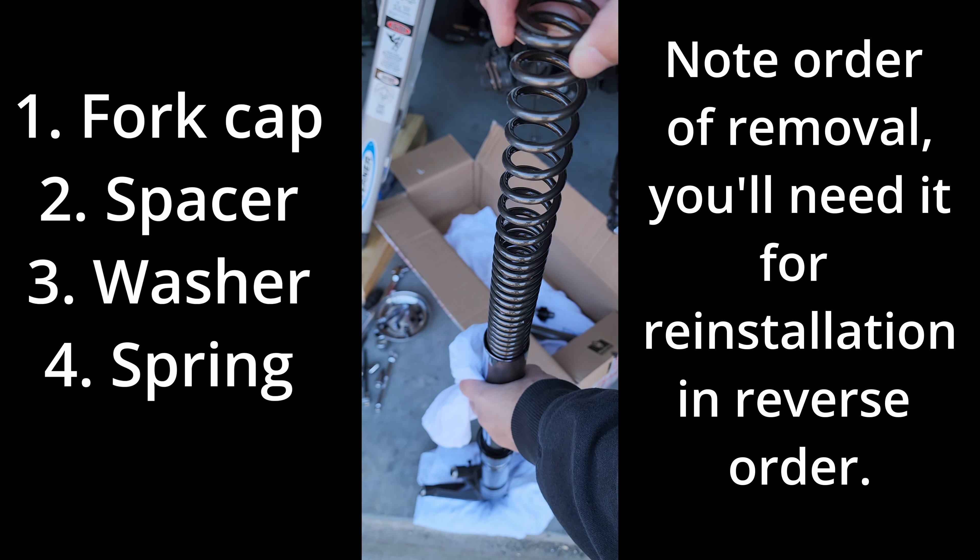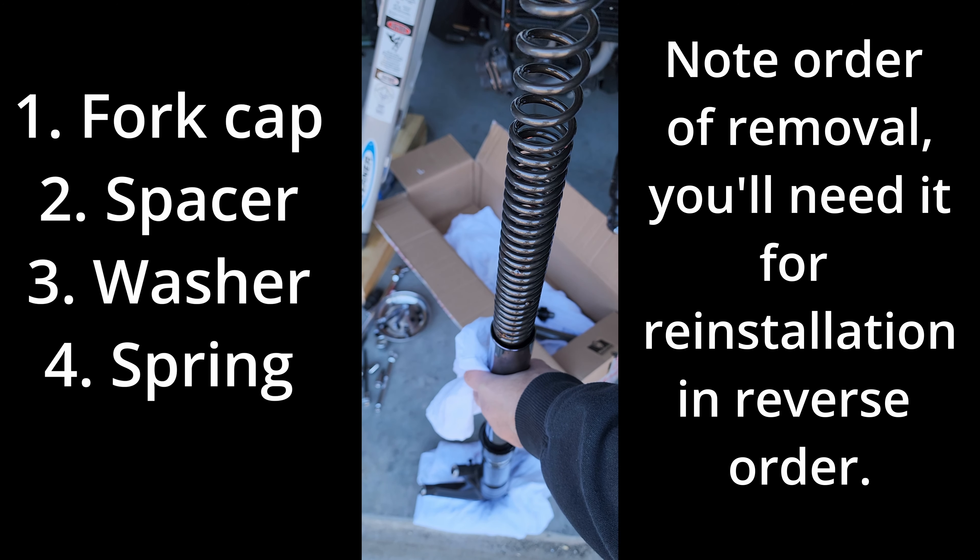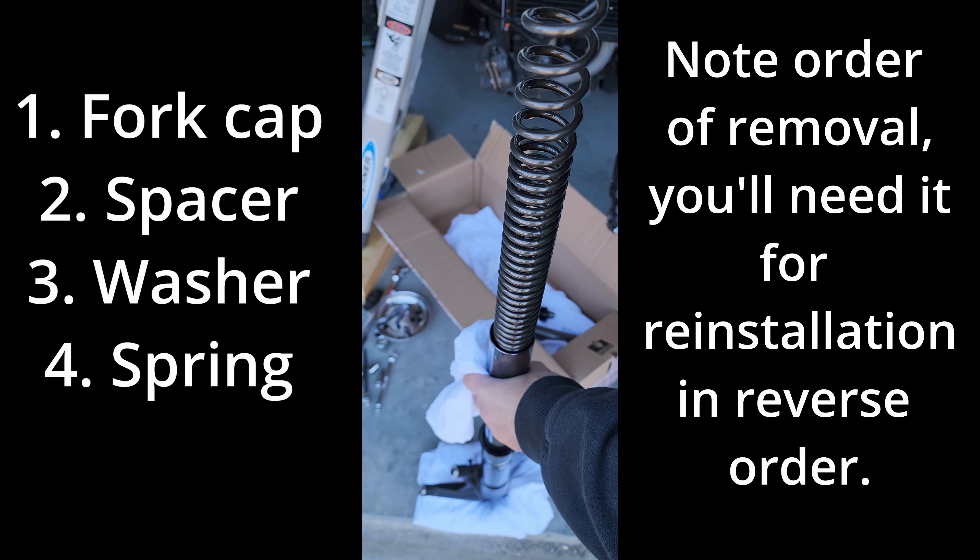Now what we need to do is drain the oil — this is where it starts to get a little bit messy. Remove the spacer. Make sure you have something to put it in. You have a washer, and finally the spring.